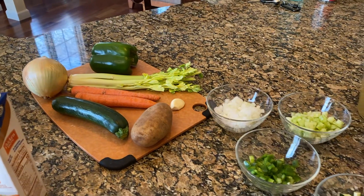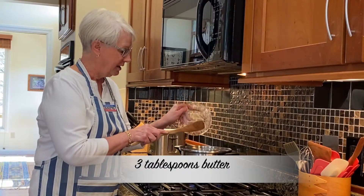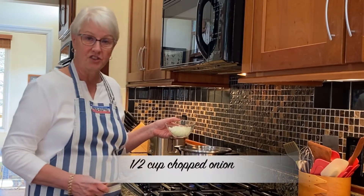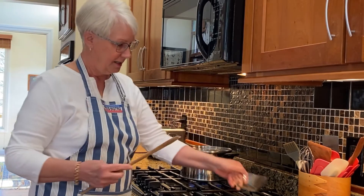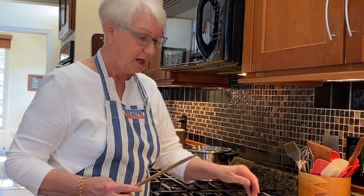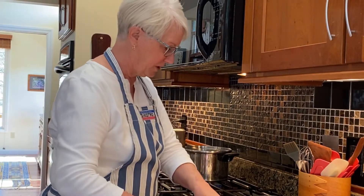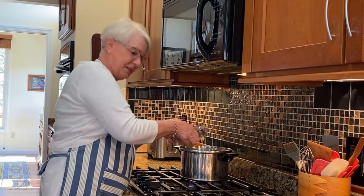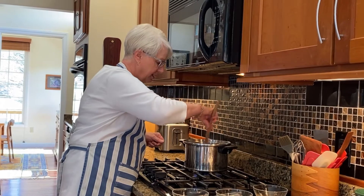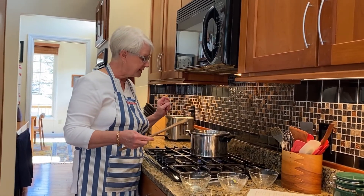First we're going to chop up some vegetables and cook them in the pot until they're translucent. We'll take three tablespoons of butter and let that melt, then add a half cup of chopped onion, a half cup of chopped celery, a quarter cup of green onion, and one clove of garlic. Stir it around and let it go for about five to ten minutes until the onions and celery are translucent.